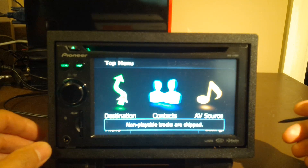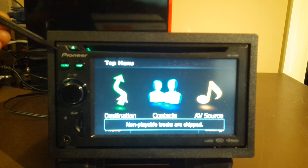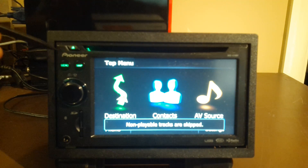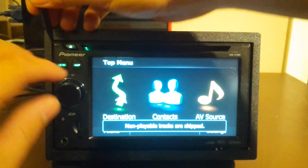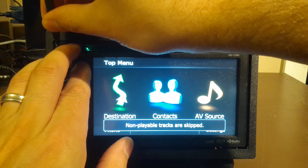To do that we need to press a bunch of keys. We have to hold down the reset button as well as the eject, menu, and map buttons. We hold them all down at first and then you wait about five seconds, release the reset button, and then continue to hold down the eject, menu, and map. Let's give that a try — one, two, three, four, five, six, seven — release.